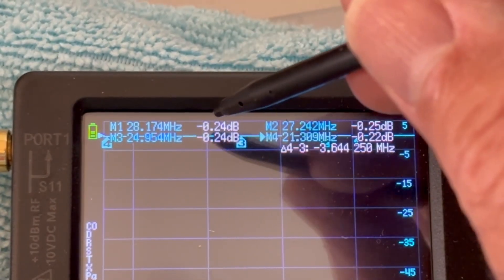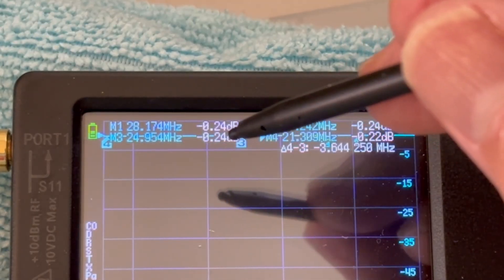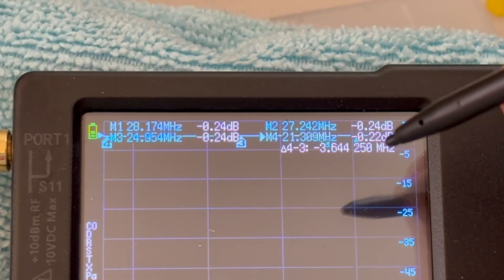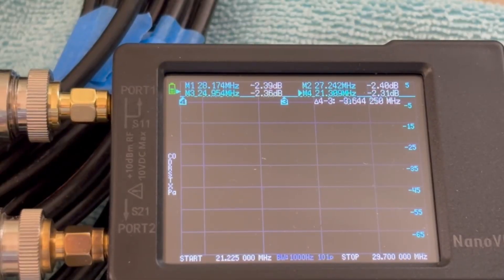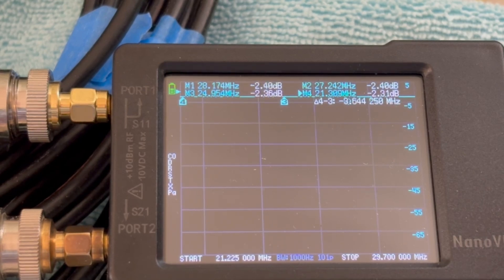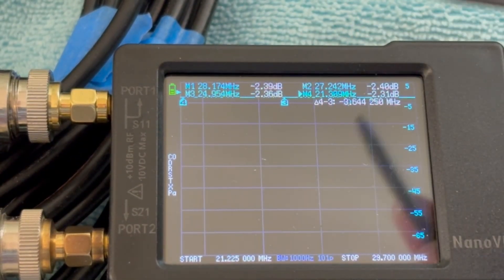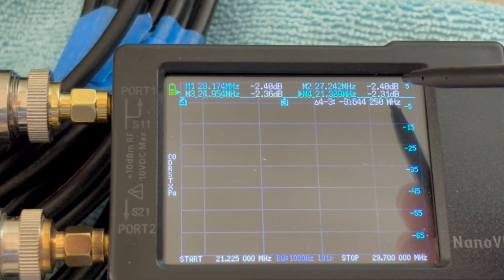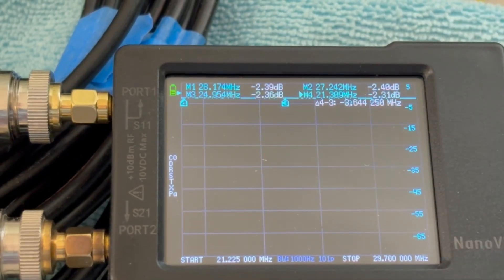On 10 meter we're getting a loss of 0.24 dB. Same on 11 meters and 12 meters. And 0.22 dB on 15 meters. Moving on to 49.2 feet of RG8X: on 10 meters we're at 2.39 dB, 11 meters is 2.4 dB, 12 meters is 2.36 dB, and 15 meters is 2.31 dB.